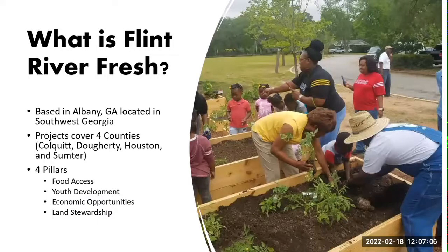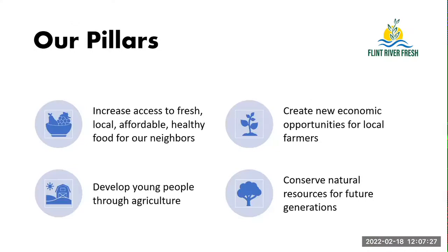So what is Flint River Fresh? We are a nonprofit based in Albany, Georgia. We predominantly work in four counties: Cockwick, Doherty, Houston, and Sumpter County. Our work in the community is based upon our four pillars. Food access — we believe everybody should have access to fresh food. Through agriculture, we can make a difference in the lives of young people. We believe in creating economic opportunities for local farmers and supporting local ag. And lastly, Flint River Fresh is the urban agricultural arm for the Flint River Soil Water Conservation District, providing technical assistance and demonstrations of ways to conserve our natural resources for future generations.